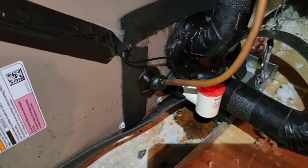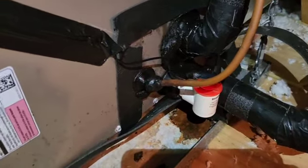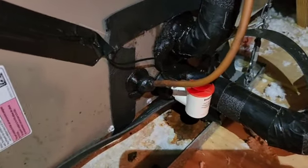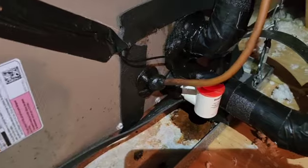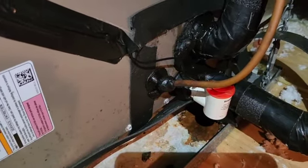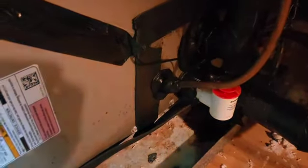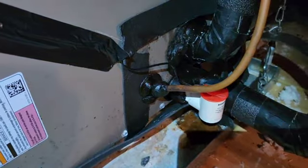I'll go downstairs and show you that the thermostat is booting. That Ecobee thermostat takes a few minutes to boot up — it calibrates, it's talking to the system, and it's also networkable so it's getting connected to the network. It takes a few minutes to boot up, but I'll show you that when we're done.